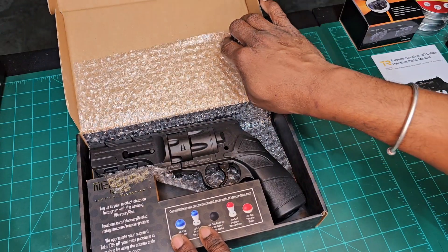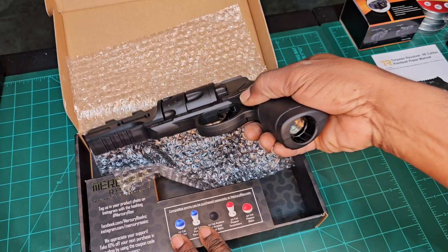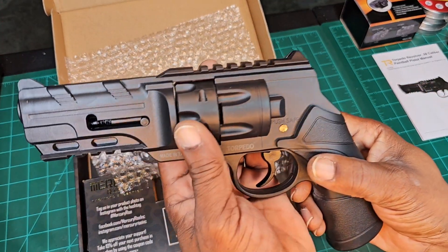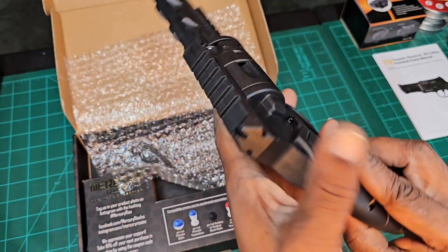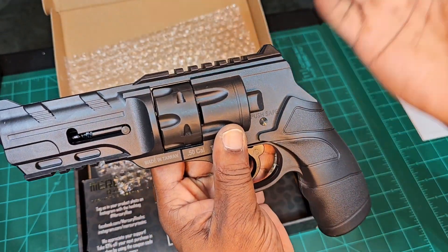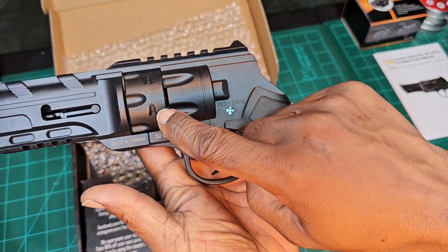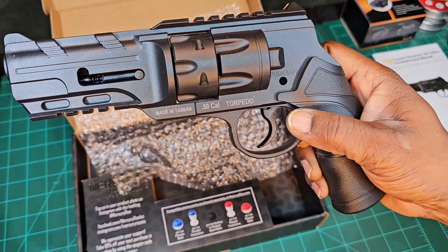Under the bubble wrap we have our revolver. I like it — it's similar to another brand but different at the same time. Look at that huge cylinder there — that's for your torpedoes.